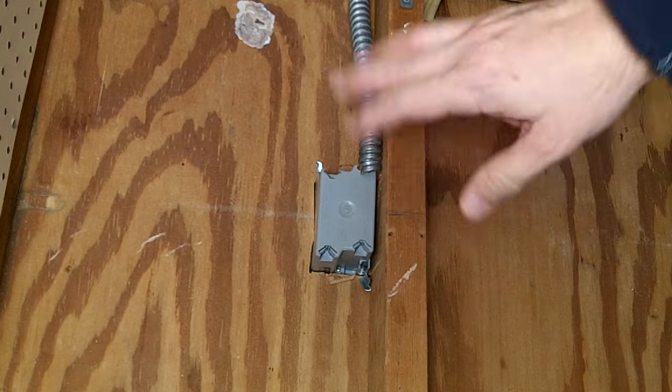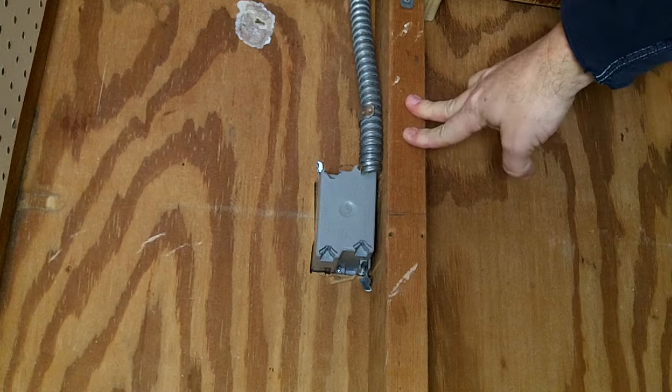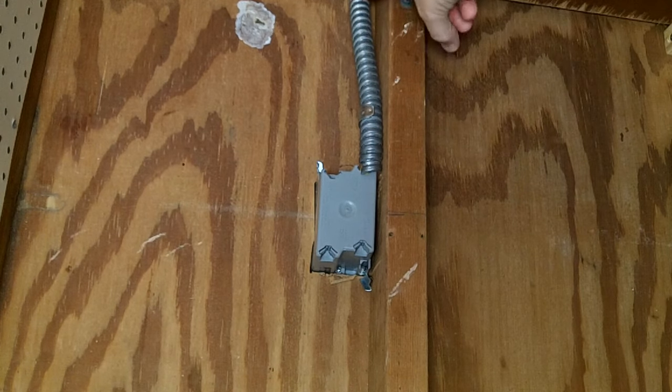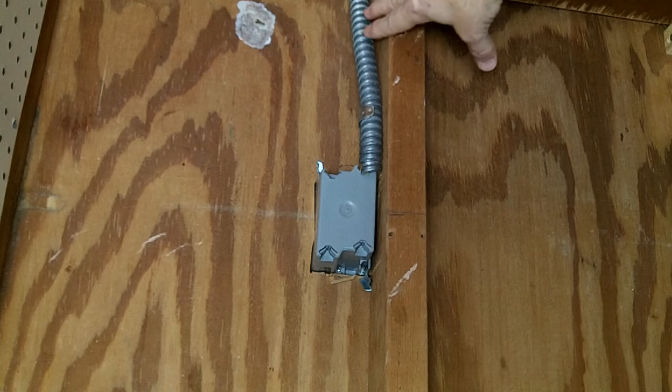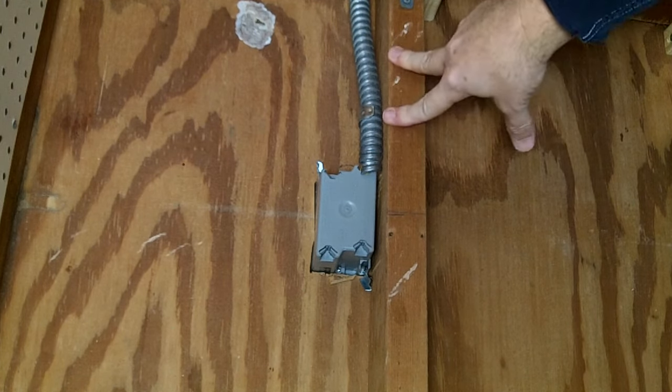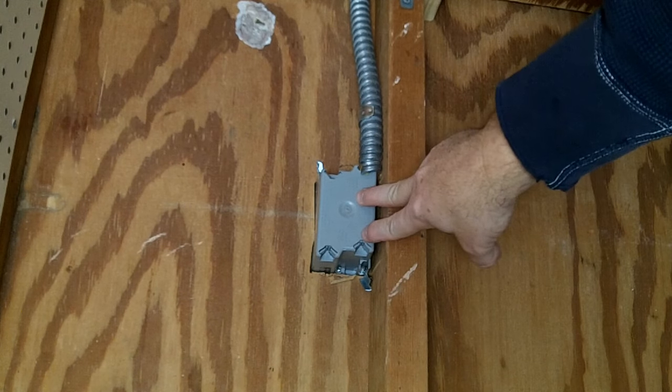The nice thing for me is that there's no drywall on the back of this wall, so I can get easy access to this outlet. You can see there's a metal conduit coming down because this is an exposed wire — they don't want to just have Romex there. It comes to this outlet, and that's where the circuit ends. There's nothing coming out of it.